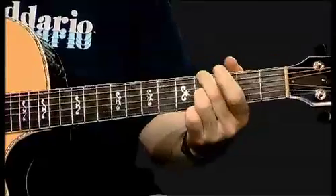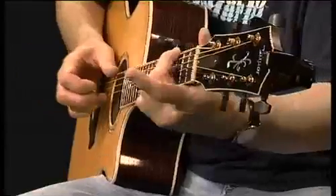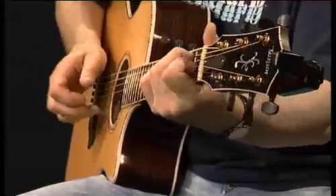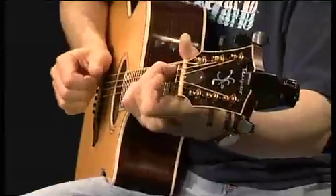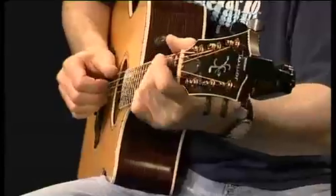If you notice, I'm just hitting the high E. And again, you can give it different rhythms. Don't forget that V chord — that's what brings you back.